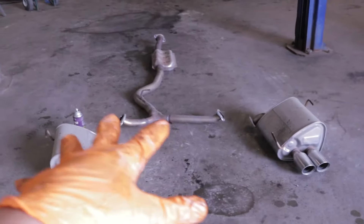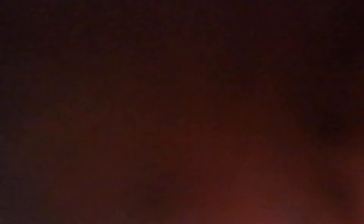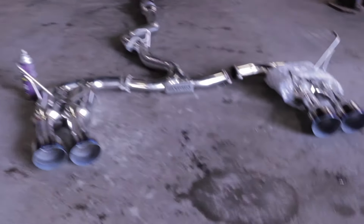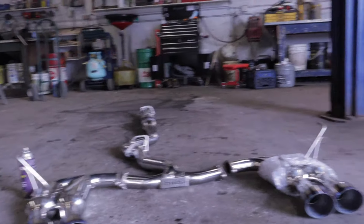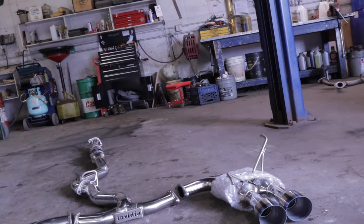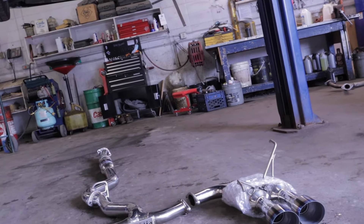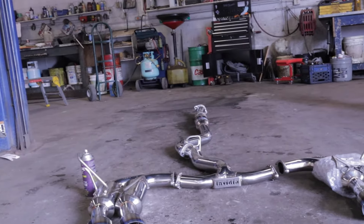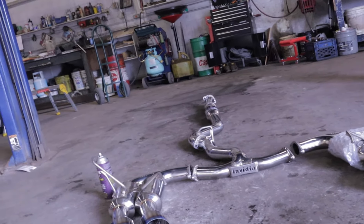So there you guys have it — out with the old and in with the new. This is the NVDR400. It has some bubble wrap on it, but we're going to take it off before we put it on, obviously. I'm just super excited to put this on. We have some adapters that we are going to put on as well. Let's get it.